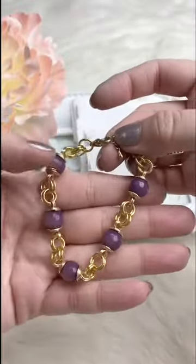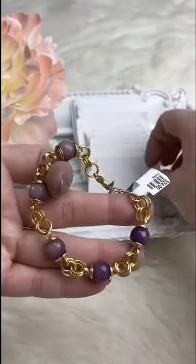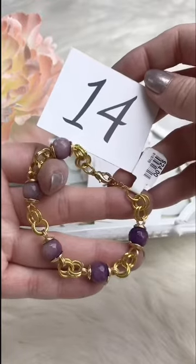A little jade bracelet — our little scrolled caps bracelet with little purple faceted jade and gold. Retails for $24.00; for Facebook Live it's going to be $8.50. We've got one available.